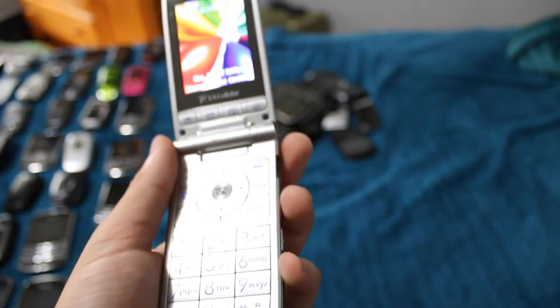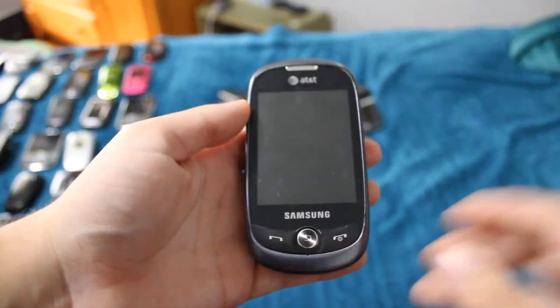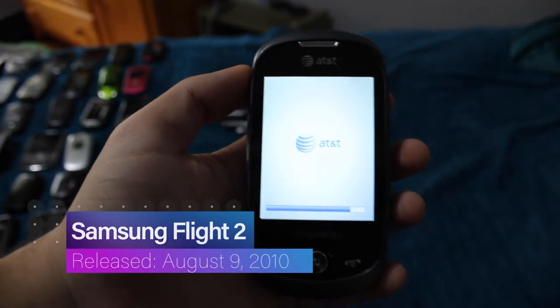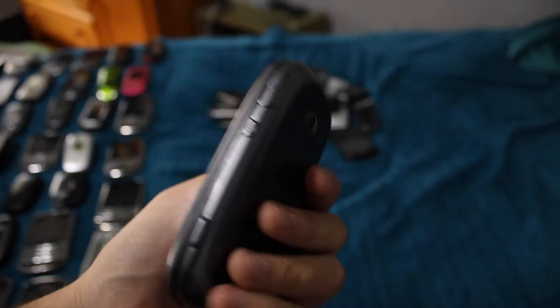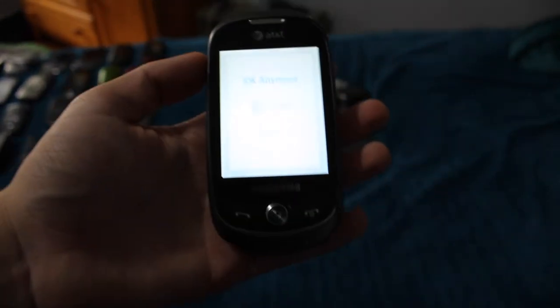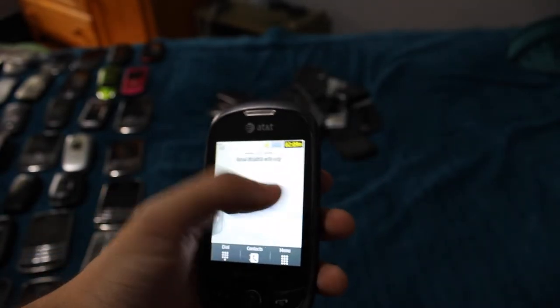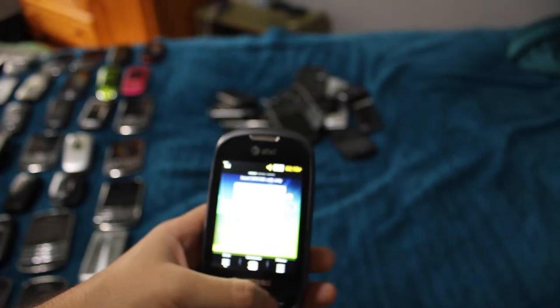This is the Samsung Flight 2. Not exactly the most easy-going phone — the lock button is completely shot. It had a little bit of a stroke the other day when I put the wrong battery in it. It's got a basic form of TouchWiz, which is kinda cool, but very slow.